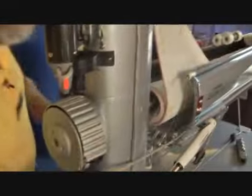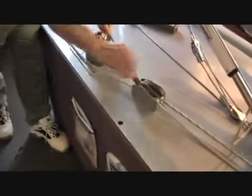First thing we're going to do is open up the sail cover, which is a really unique application. All we have to do is hold the sail cover back. Once the sail cover is back, we hook up the halyard, raise the main sail, and you're up and ready to go.